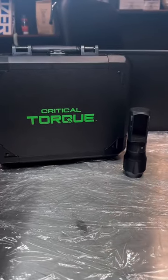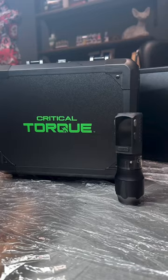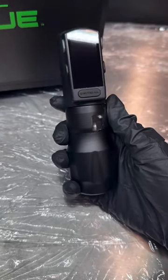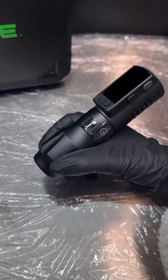Hey everyone, so since posting our Critical Talk and Boxing video the other day, I just wanted to come back on and show you the machine and battery pack in a little more detail. Marking the first solo release tattoo machine from the makers of Critical Power Supplies, this rotary is nothing short of amazing.